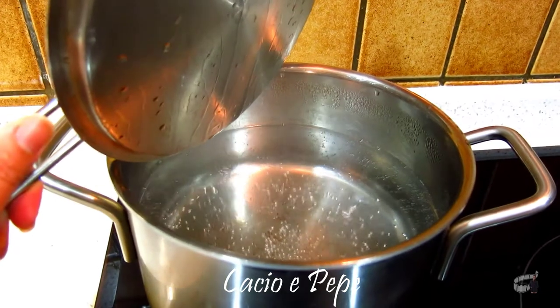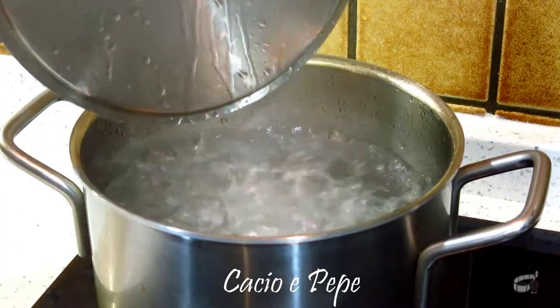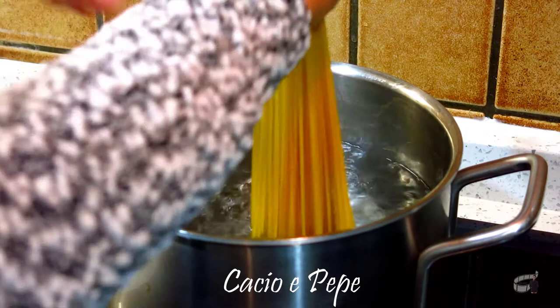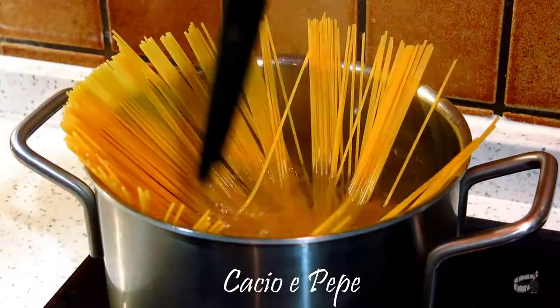First, we're going to boil some water in a large pot. When the water starts to boil, add a tablespoon of salt. And then, add the spaghetti pasta. Cook for about 7 to 8 minutes or just until al dente.